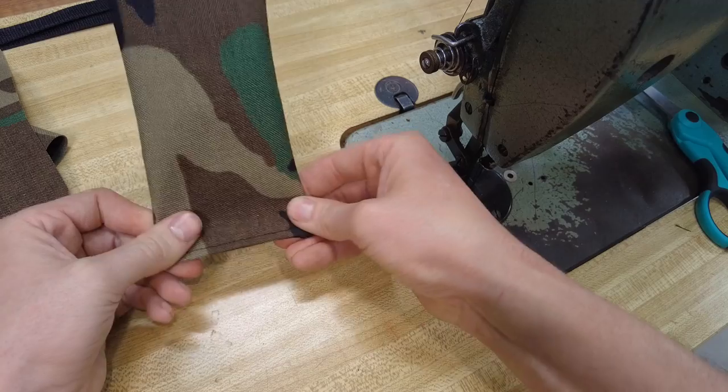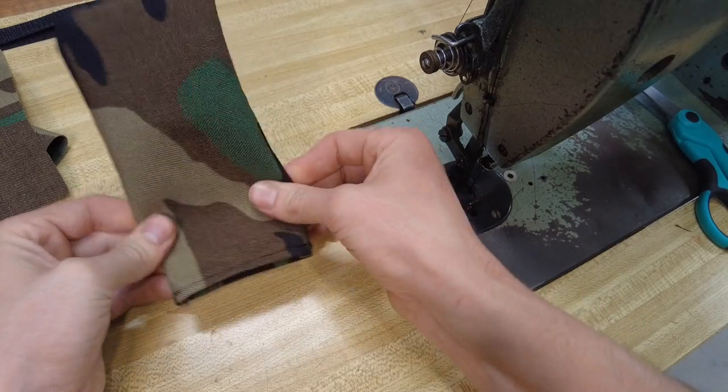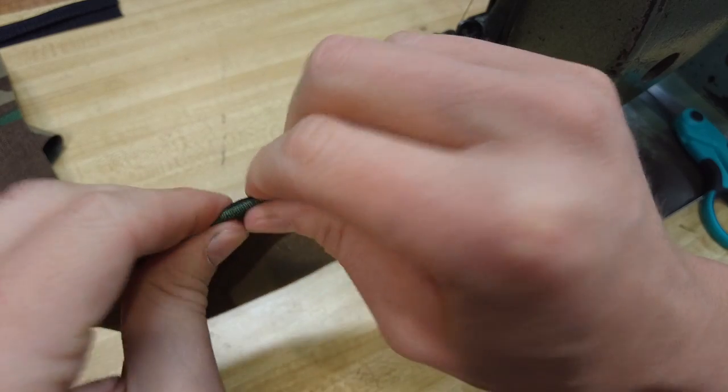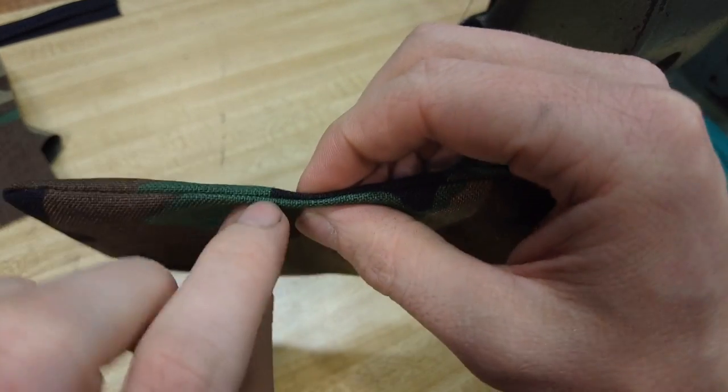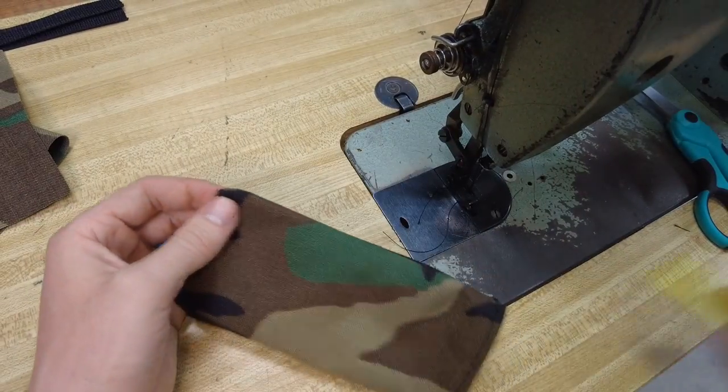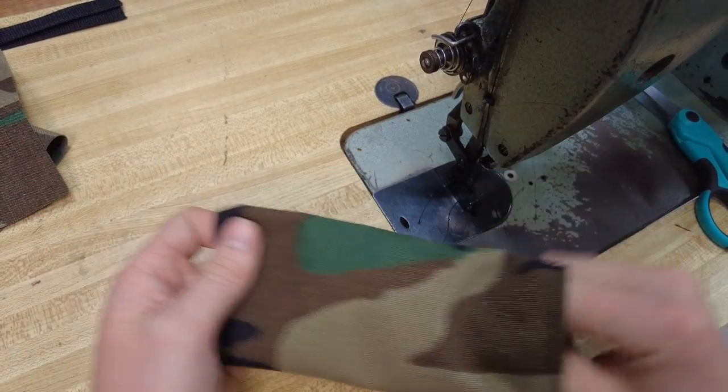Because this is going to be sewn flat in just a moment, so try to work it so that you can start to see your stitching inside there. You want to get these corners poked out as much as possible.